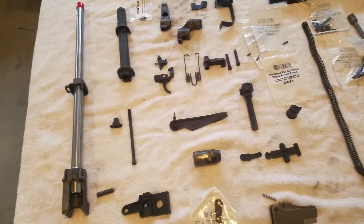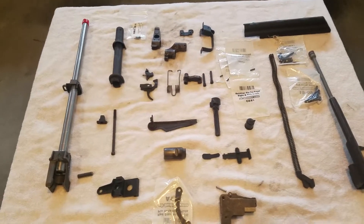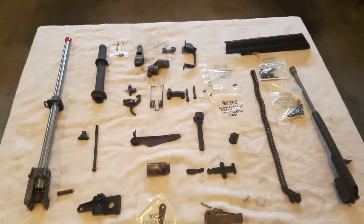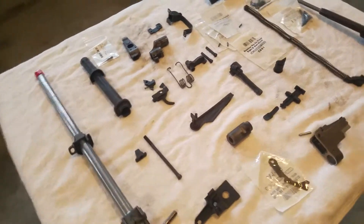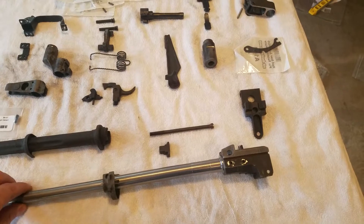The kit did have the fully automatic spring in there, but obviously all the other components are missing for that, so it's kind of useless at that point — cool to have but not really needed. Anyway, I've got the quarter-inch end mill bit in and I'm going to be drilling this virgin barrel.